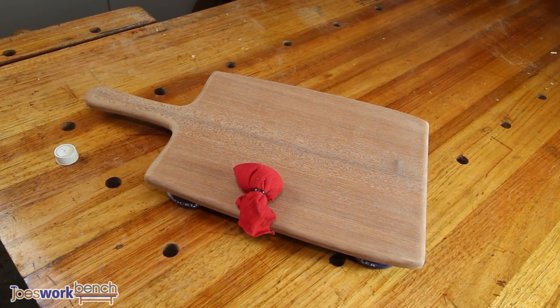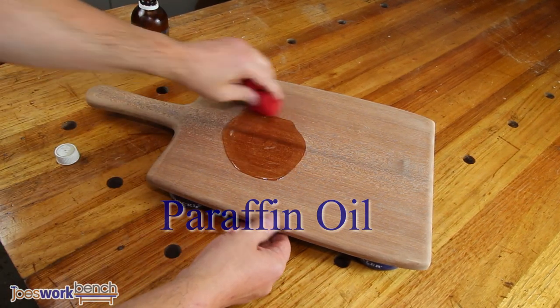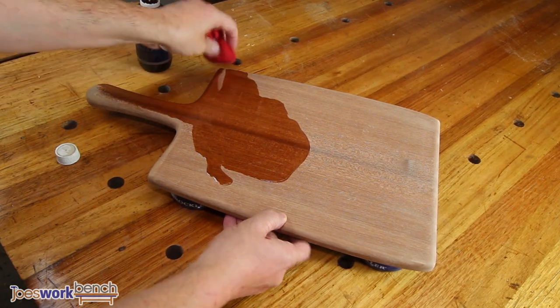For a finish I'm using paraffin oil — it's food safe, cheap, won't go rancid, and is readily available from your chemist or drug store. Just apply a liberal coat, let it sit for an hour and wipe off any excess.